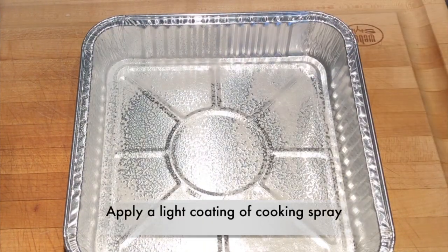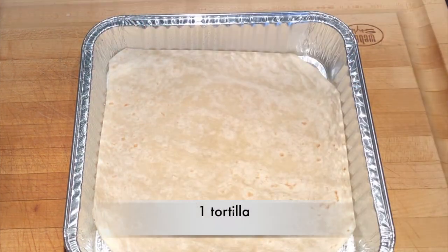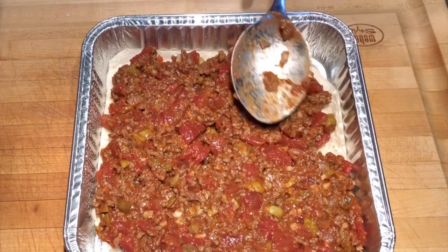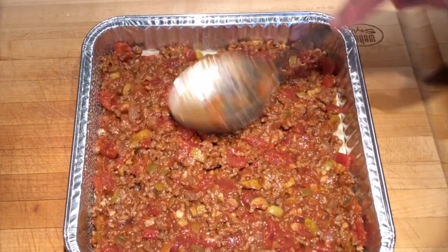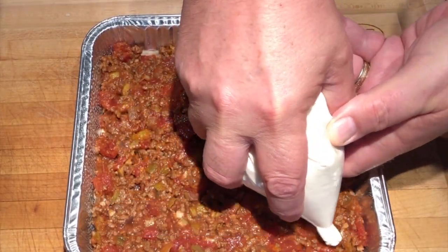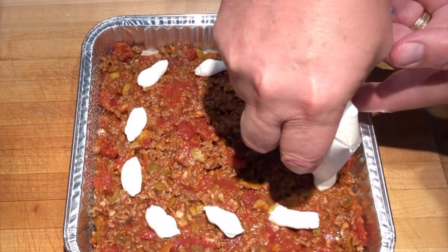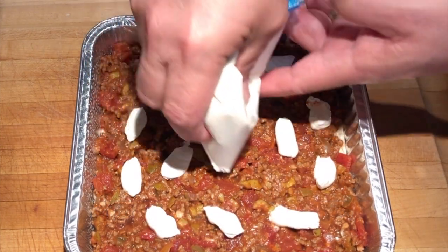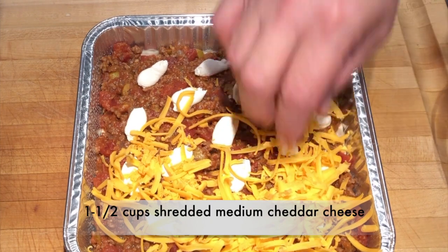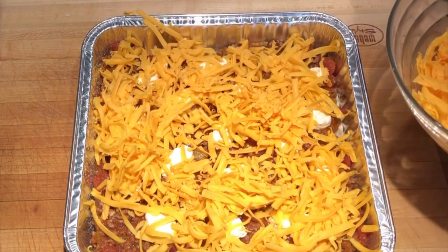Apply a light coating of cooking spray to the pan — a little bit of olive oil will work as well. Place one tortilla in the bottom of the pan, then add half of our meat mixture and spread it evenly on top of the tortilla. Here's a great tip: for dollops of sour cream on top of the meat mixture, I used a medium-sized freezer bag, snipped off one of the corners, and voila — a perfect piping bag. Next we'll add a layer of grated medium cheddar cheese. If you prefer aged or mild cheese, that works just as well. Spread that evenly.